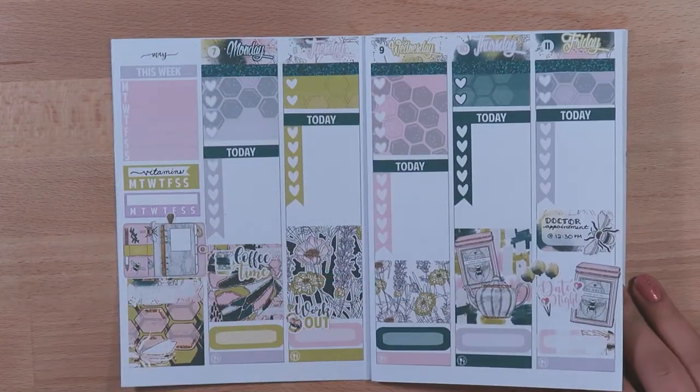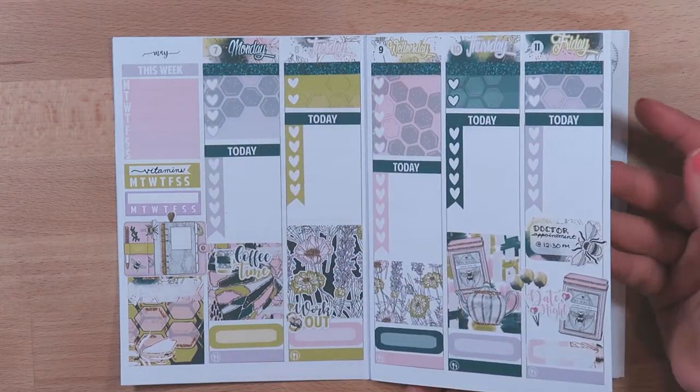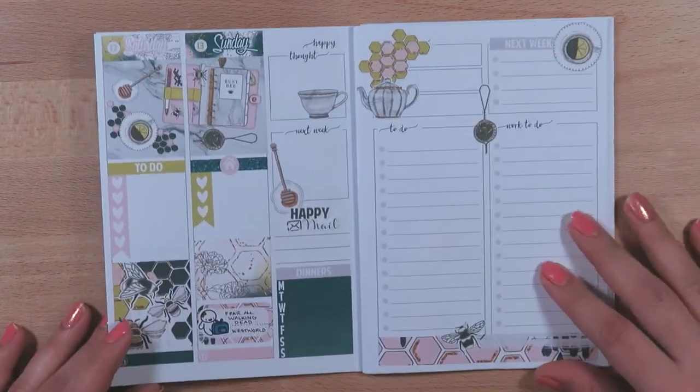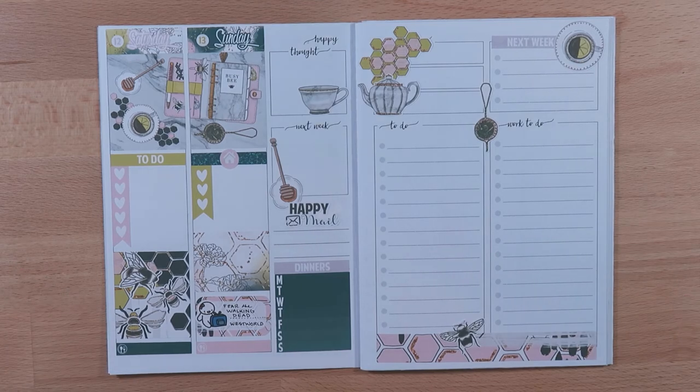I am excited to get started using this week's spread in my planner. I will see you next time with another video. Bye!